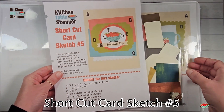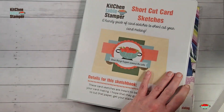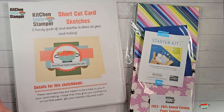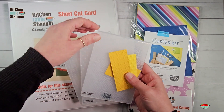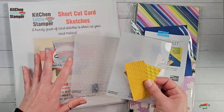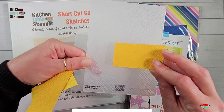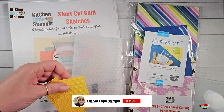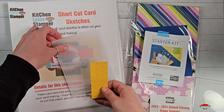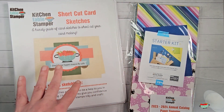We're going to use Shortcut Card Sketch number six today, and here is my in-progress project. Now let me show you level two. Level one includes what you see here. Level two includes the 3D Basics embossing folders. We're going to use the crosshatch one on our card today — we're using this set of folders throughout the entire summer sketch series. The 3D Basics folders also include the bubbles and the star weave. They're included when you join us in the sampler at level two.